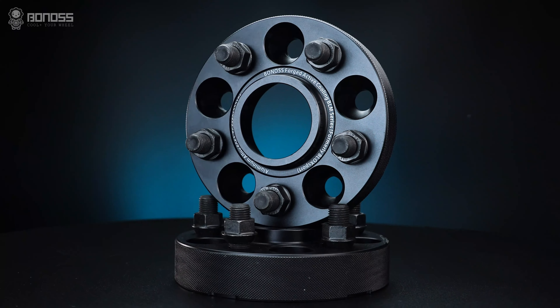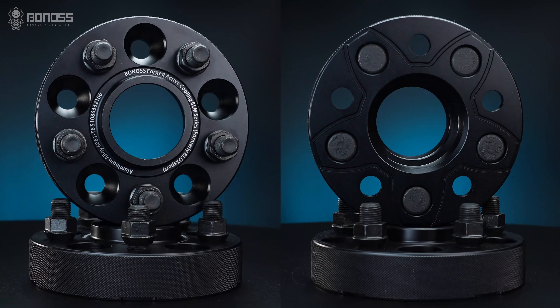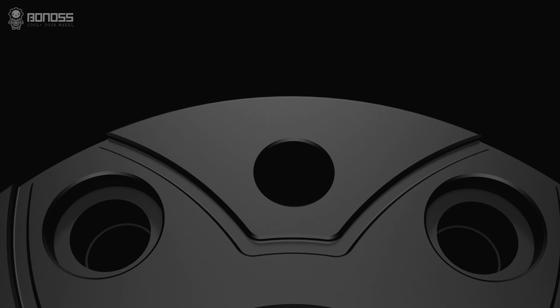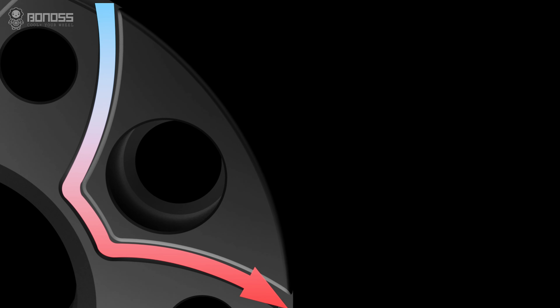A key advantage of Bono's wheel spacers is the active cooling feature. These wheel spacers are designed with panel-shaped grooves. The grooves allow external cold air to flow continuously inside the spacer when it rotates. The air takes away the heat, actively dissipating heat for the braking system.